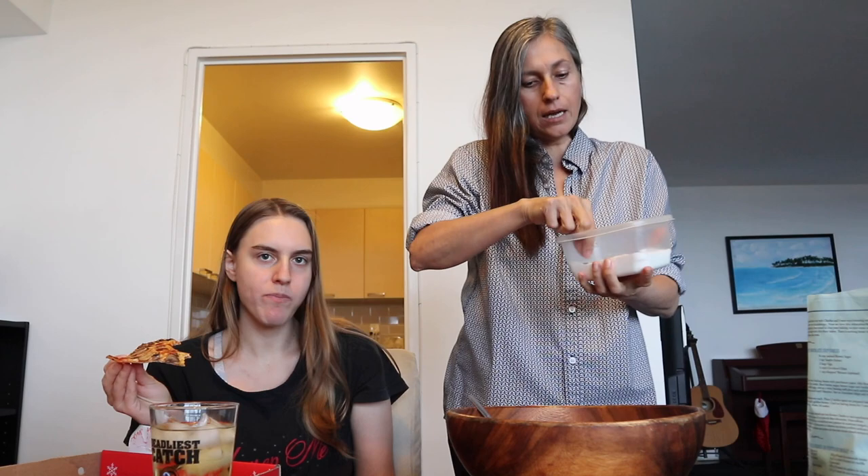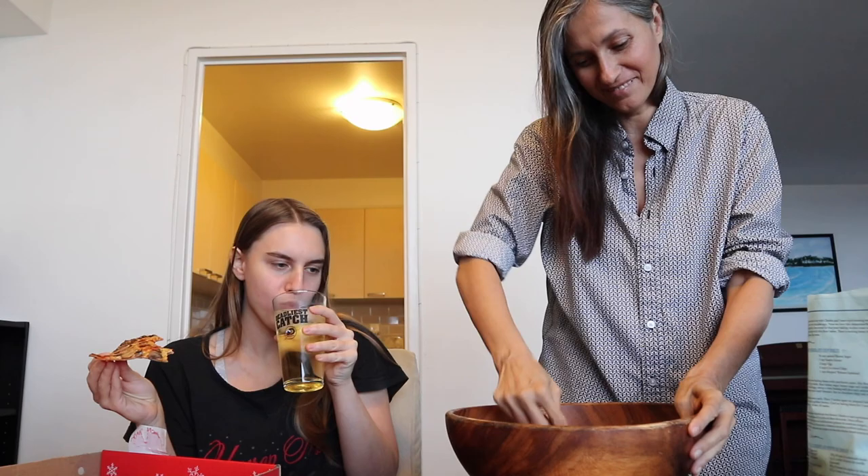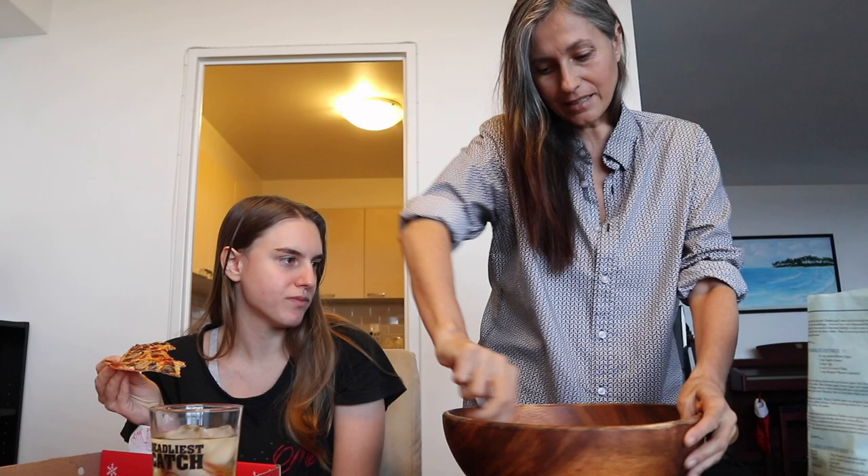It's such a simple recipe — super simple. Usually it's done with regular flour, so all you do is replace the regular flour with gluten-free flour. And honestly, even if I wasn't gluten intolerant, after having tasted this version I would go for this one.